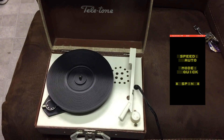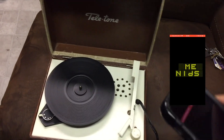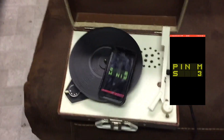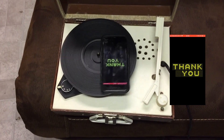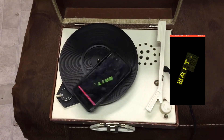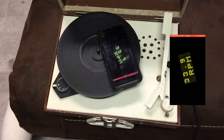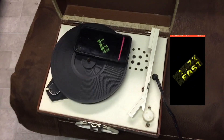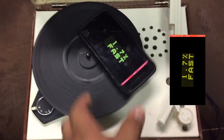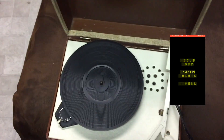Now let's try this 1970s Teletone record player and give it a spin. It's reading 32.9 RPM — a little faster than expected, which is what I'd expect from this. This is actually a BSR mechanism. So let's now try it at 45 speed and do a spin again.